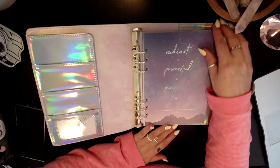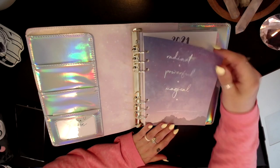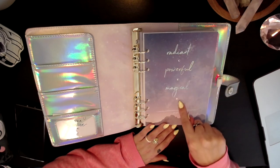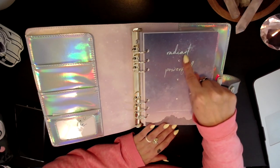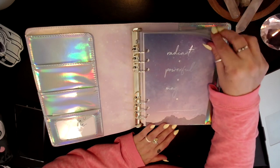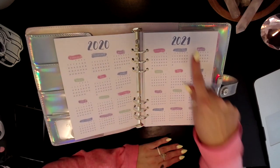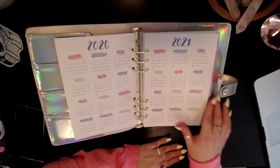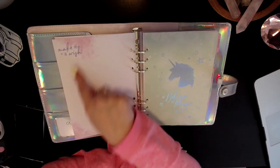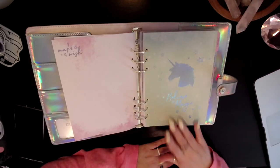This was not the only planner that Hobby Lobby had on clearance — they had probably five or six others. I just like this one the best. Here is the front dashboard-type page. It is a little moon phase with a full moon, a half moon, waning, and a new moon — waning or waxing, I never remember.